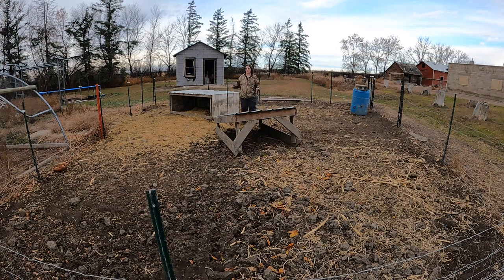Hi everyone, welcome back. As you can see, we are in the empty pig pen — it's been pretty quiet now without them. This is just a disclaimer: if you are squeamish or don't really like the sight of dead animals, please stop watching now. But basically we're just going to go through a little bit of what we did for the whole butcher process. We'll probably put up a little clip in the corner here showing the animal and what we did.